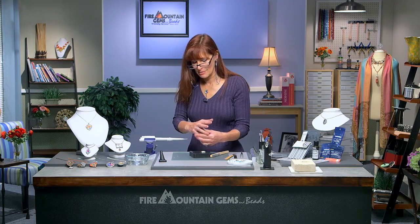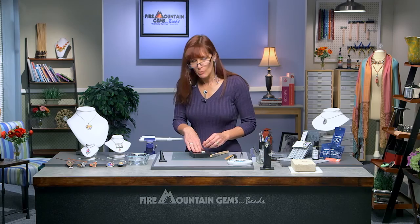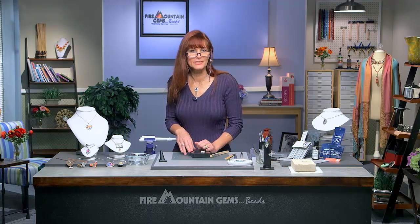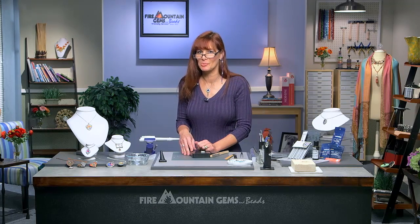Perfect fit — how fun is that! Well, thank you for joining me in the Fire Mountain Gems and Beads Jewelry Making Studio, and have fun with all of your Art Clay Silver projects.